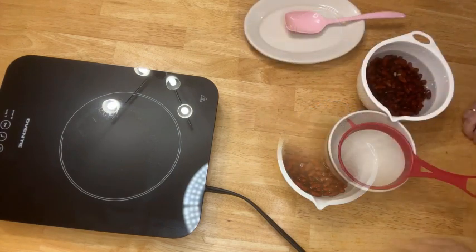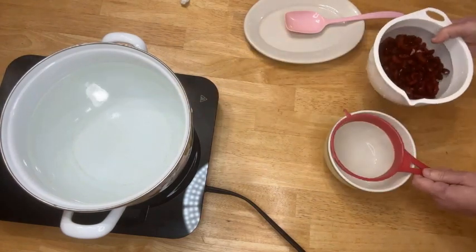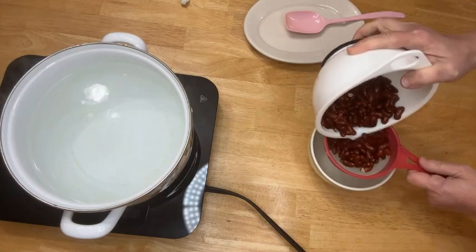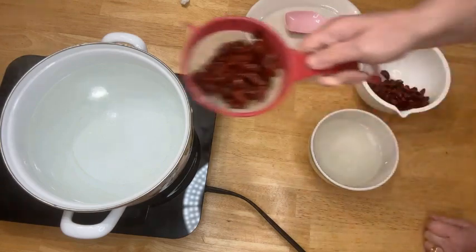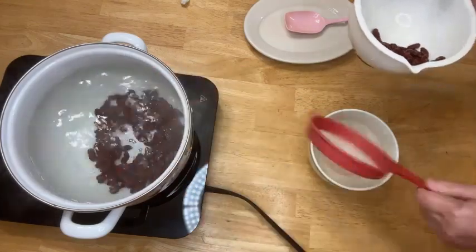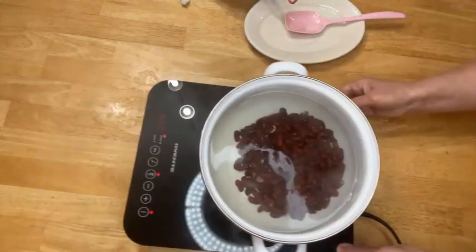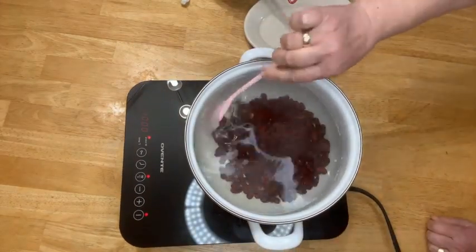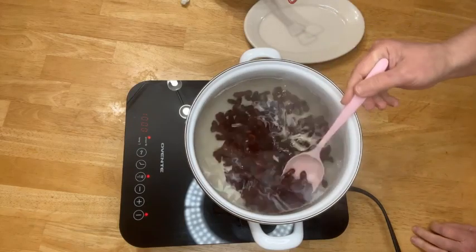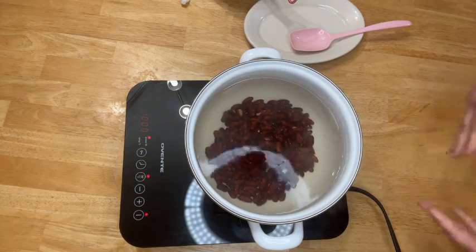Now I'm going to put them to cook. I have water that's starting to boil, and I'm draining the kidney beans through a strainer and adding them in. This is going to continue to cook until the kidney beans are completely cooked. I'm putting the pot on the stove and will continue preparing the other ingredients for the soup.